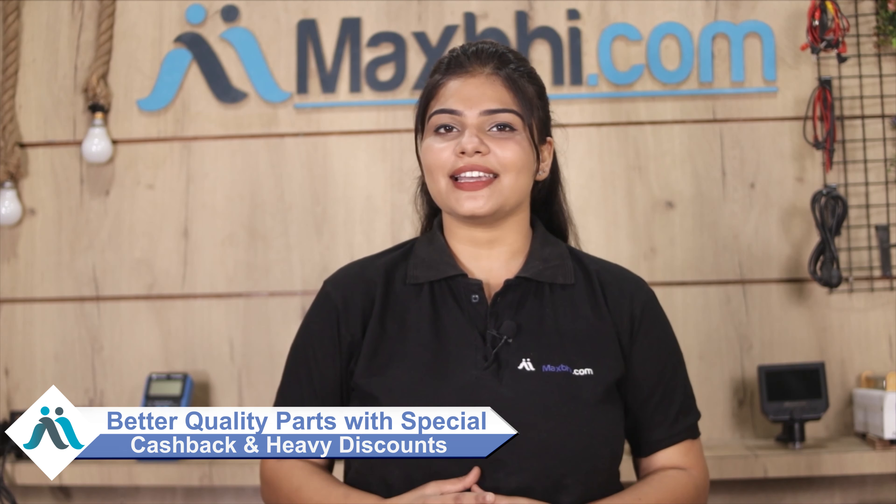Take advantage of special cashback and heavy discounts. Install the best quality parts for your phone and keep it running well into the future. Thank you.